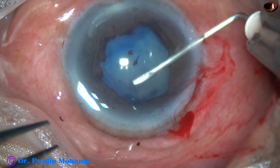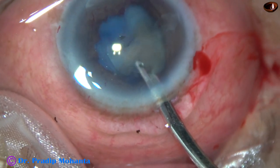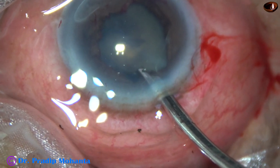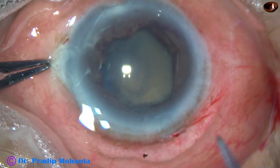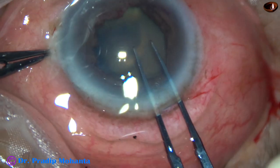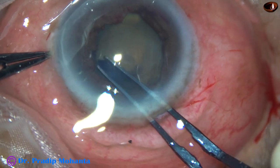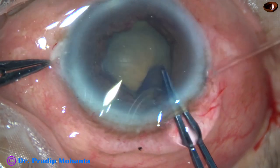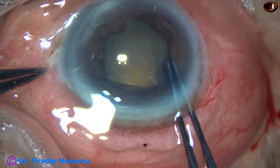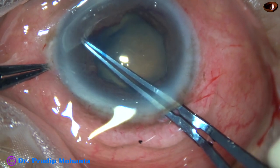The anterior capsule is incised with a 26-gauge bent needle and milky fluid comes out. I take a 23G Simcoe cannula to wash the milky fluid, then fill the anterior chamber with viscoelastic. I use Utrata forceps to perform an optimum-sized capsulorhexis. Very carefully the rhexis is done — I cannot hurry at this stage.